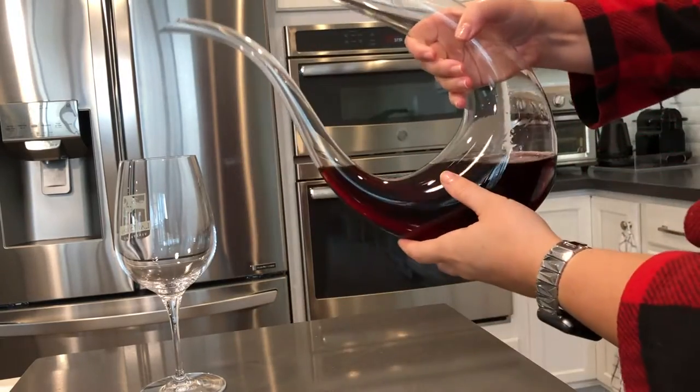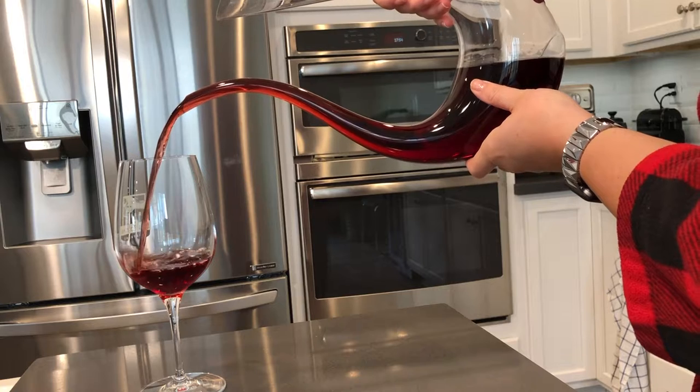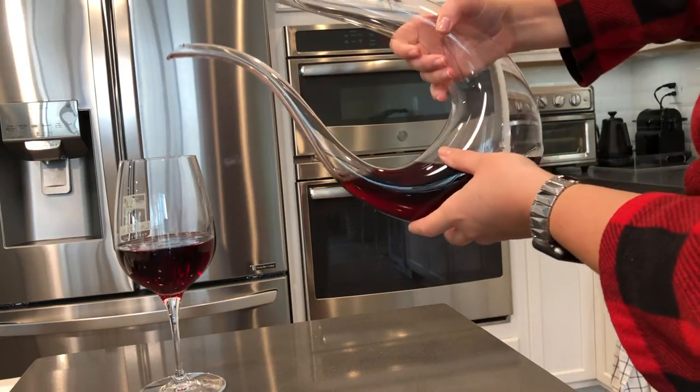The shape is also very ergonomic to allow for easy pouring, and you can of course use it for any beverage you'd like. It's also a gorgeous piece of kitchenware that you can keep out on display on open shelves or on a bar cart.